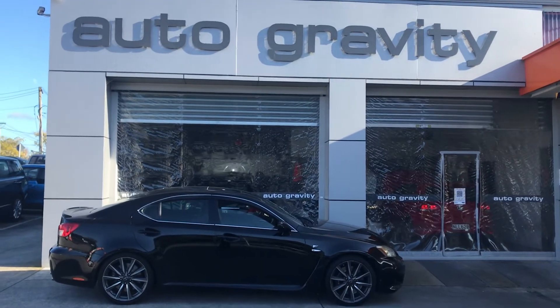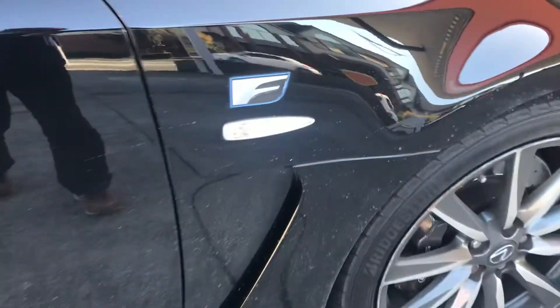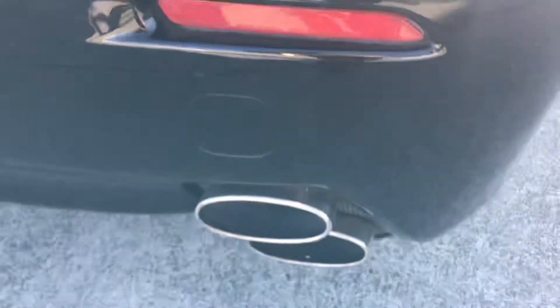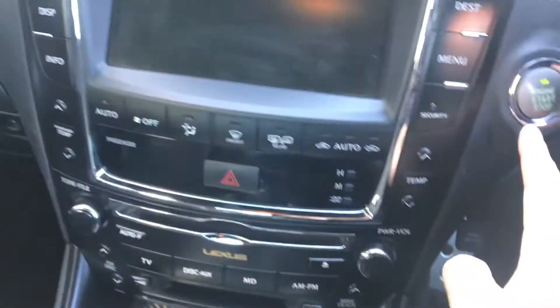Hi everyone, it's Kia Auto Gravity. Today we've got a Lexus ISF — that's the one. This is a beautiful ISF 2009 model. Let's have a look. Let's get started.